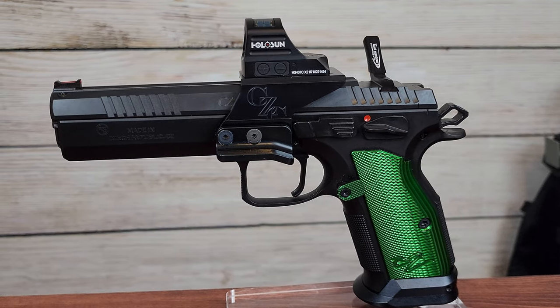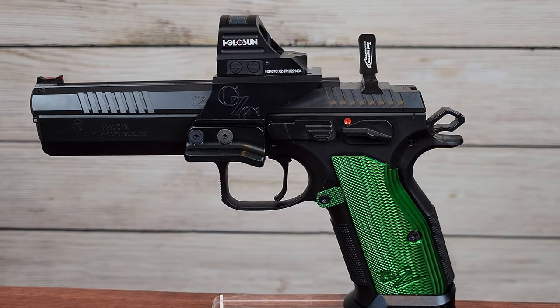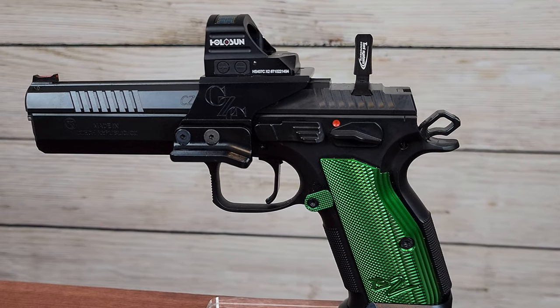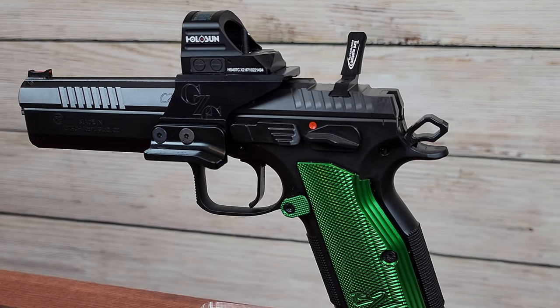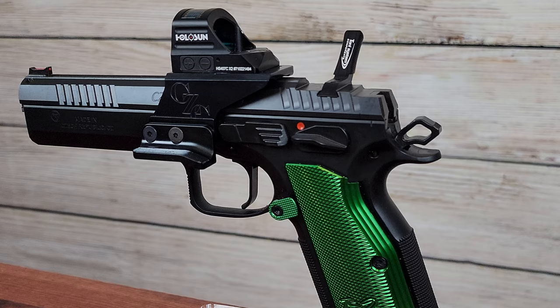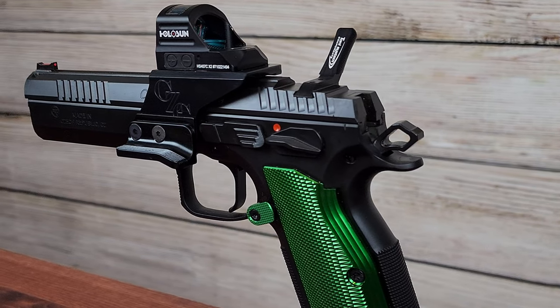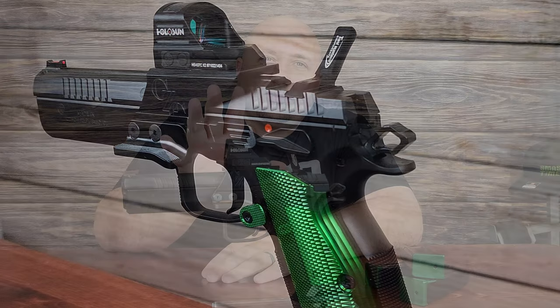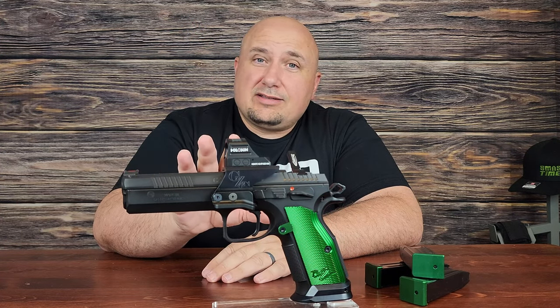Loaded with a full 20-round mag, this gun is going to be over 60 ounces — it's a husky pistol. The optic is mounted on the frame itself, not the slide, so your follow-up shots are right there. It is just dead accurate. If you can get your hands on one of these, I would highly suggest it — you will not be sorry. I would be confident enough to tell you to buy this sight unseen.